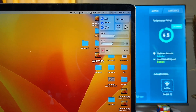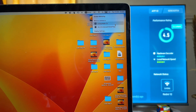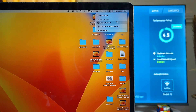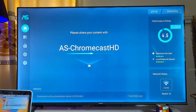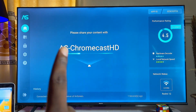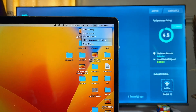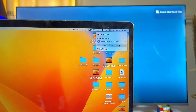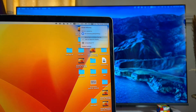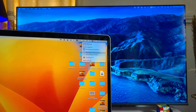Once that is done, come over to the Control Center on your MacBook and click on Screen Mirroring. You can find all of the available devices that your MacBook can screen mirror to. Select the Air Screen Chromecast — which is the name of the Air Screen app installed on our Chromecast with Google TV. Just give it a minute or two and automatically your MacBook will be screen mirrored to your Chromecast with Google TV.